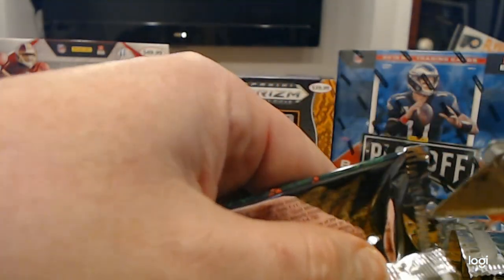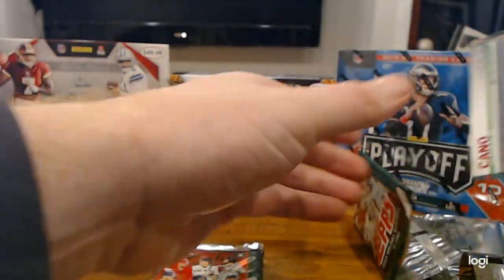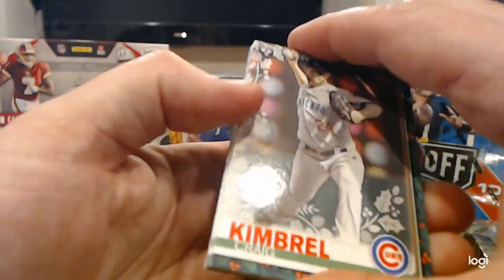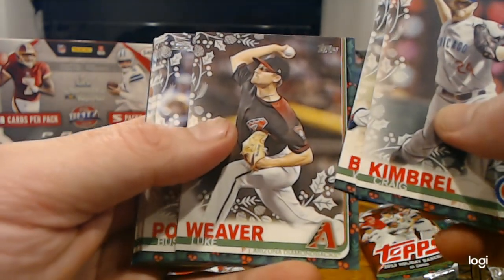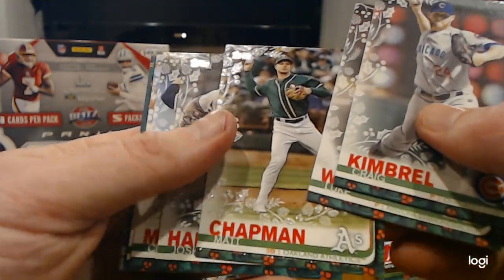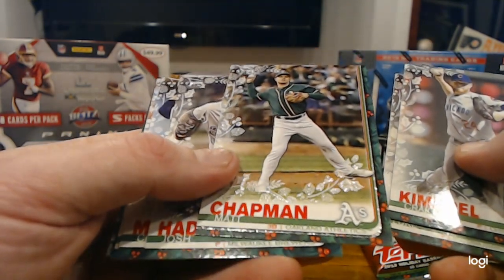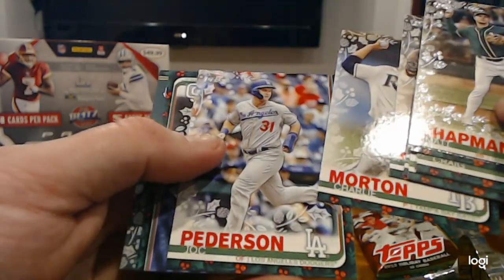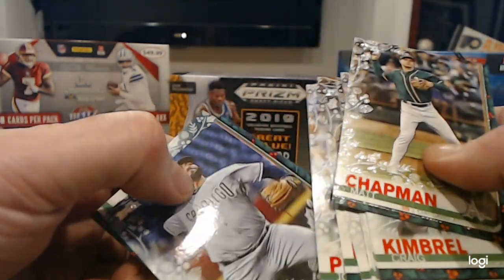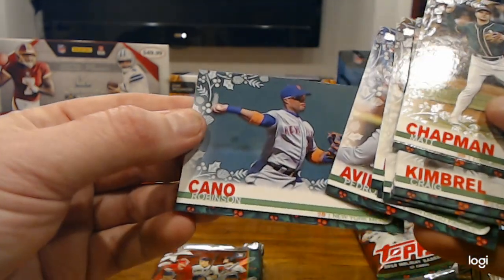They definitely got the holiday parallels in here — quite a few, which is nice. Makes it different, so you can keep collecting the top stuff. Craig Kimbrough, Walker Bueller, Luke Weaver, Buster Posey, Matt Chapman all-star. And look at that — another Frozen Garland. Josh Hader, Charlie Morton, Jack Peterson, Pedro Avila, and Robinson Cano.